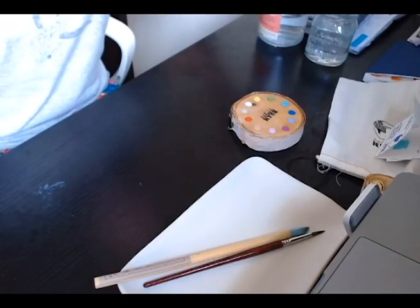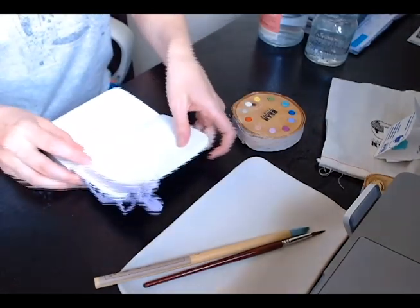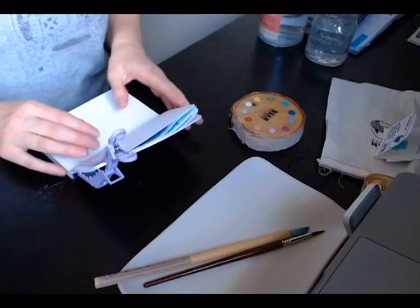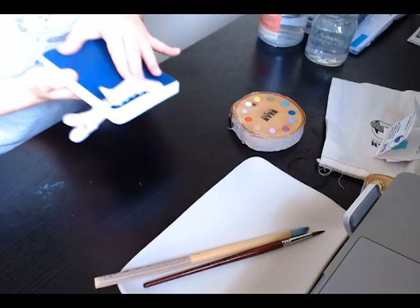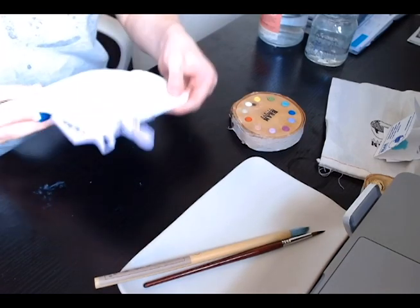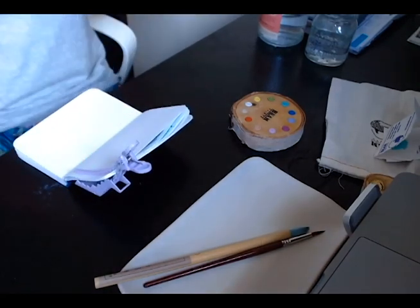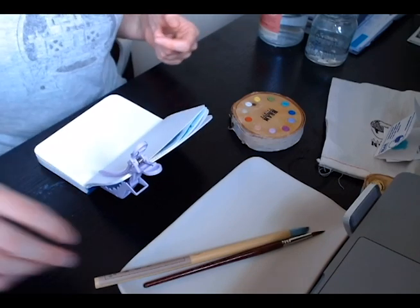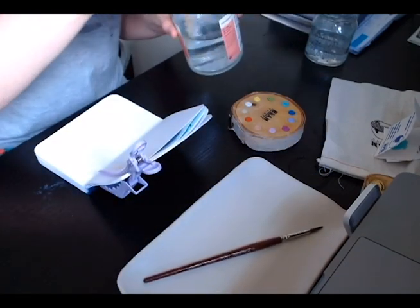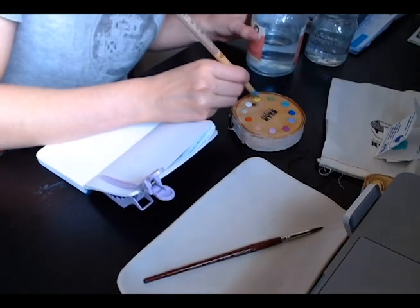Today I'm going to do some swatches on this little Stillman and Birn notebook. I got it on Jet Pens. I really like this book because the paper is very thick and quite smooth, which I like to paint on personally, but it's also not too expensive, so I find myself feeling free to experiment on it.